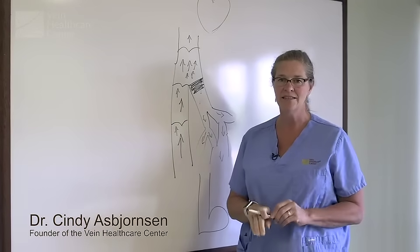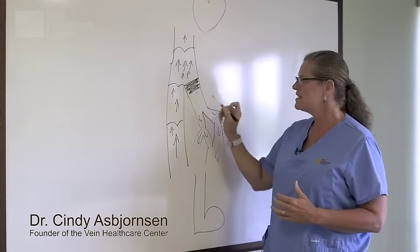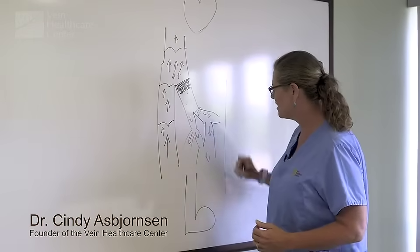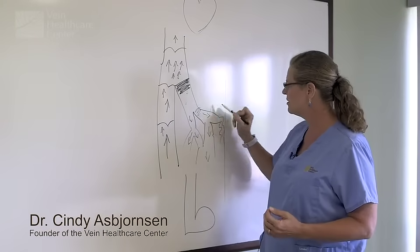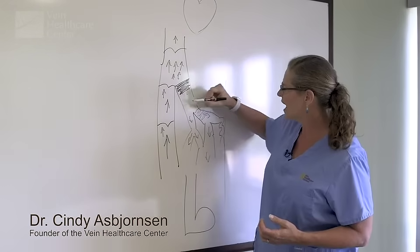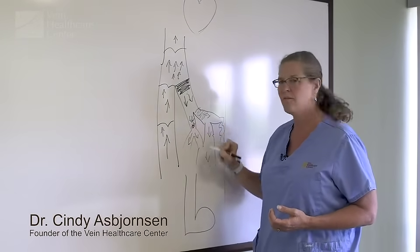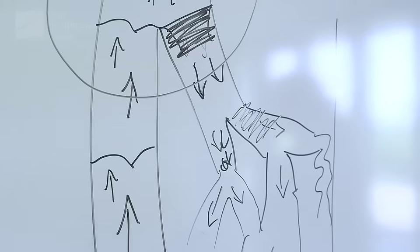This is an important concept because if you start someplace different — meaning downstream — say your skin surface is right here and you can see this big lumpy vein, and you start there thinking that's where it's all coming from, what's going to happen is the back pressure gets shifted over and causes more problems, usually within five years. So finding this spot is critical to vein treatment.